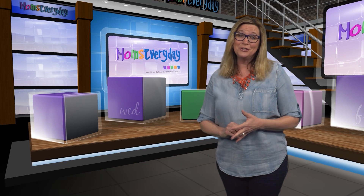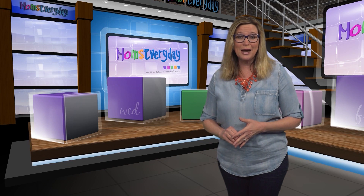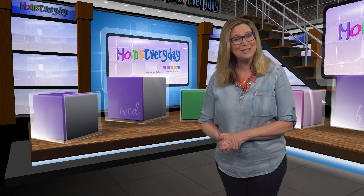For more ideas to make mom's life easier, check us out on Facebook or Instagram, or find us at momseveryday.com. I'm Pam Tauser.